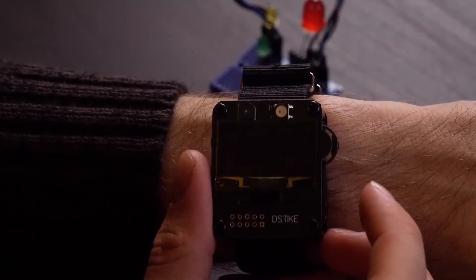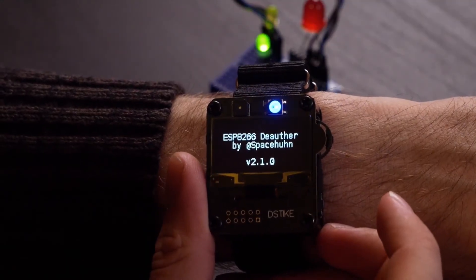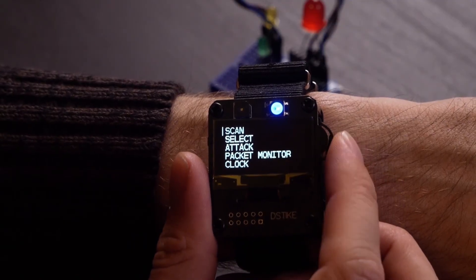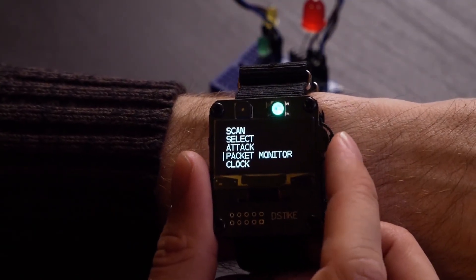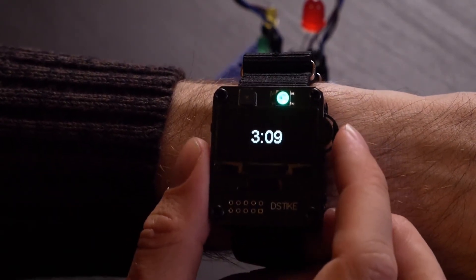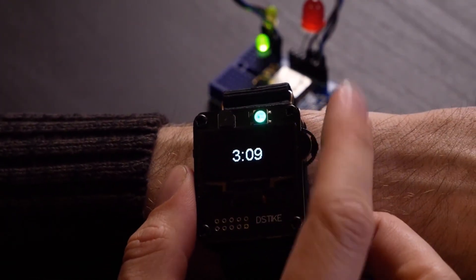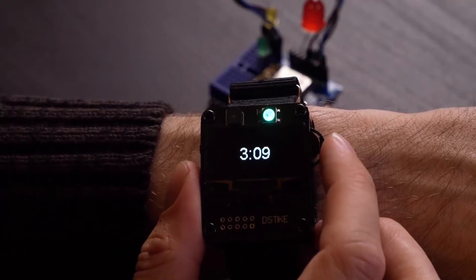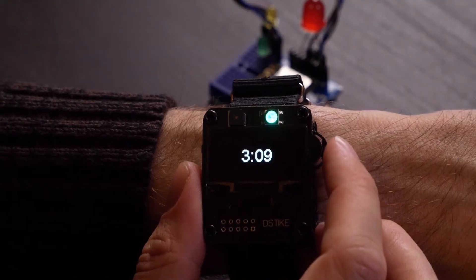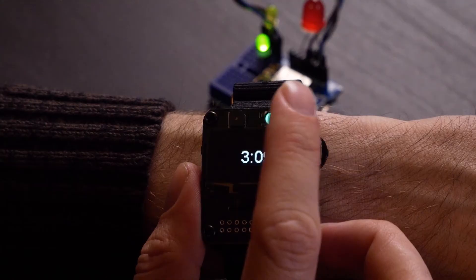Once we have the firmware on the deauther board, we can go ahead and turn it on by flipping the switch. As it powers up, you'll see it's by my friend SpaceHuhn. I'll go over the options before actually attacking something. First, it will display a little clock — so if you just want to disguise this as a normal wristwatch, you can do that. In the background here, you can see my little reactive target, which is currently connected to a Wi-Fi network and should be flashing green every time it successfully checks. If we attack it successfully, we should see it start flashing red.